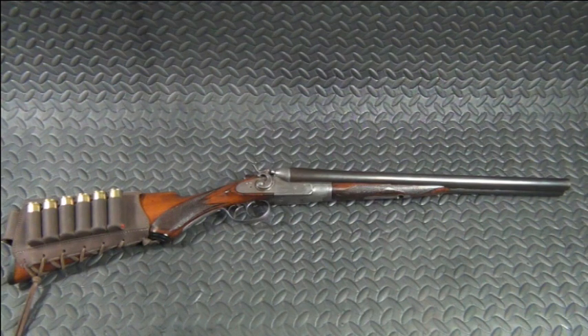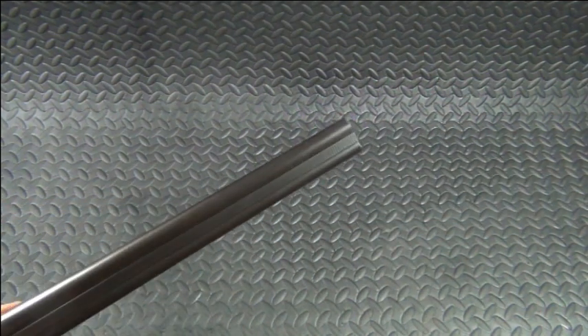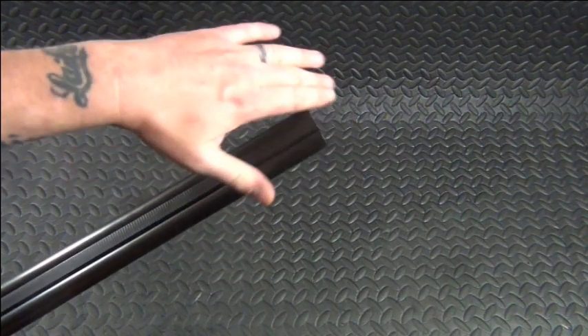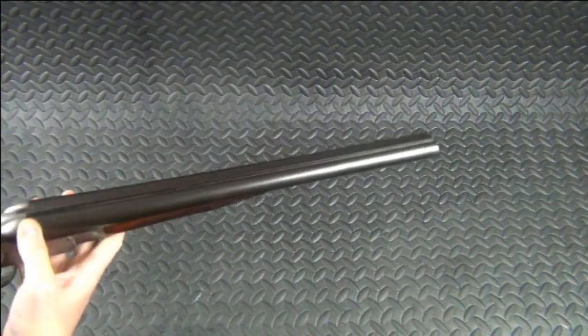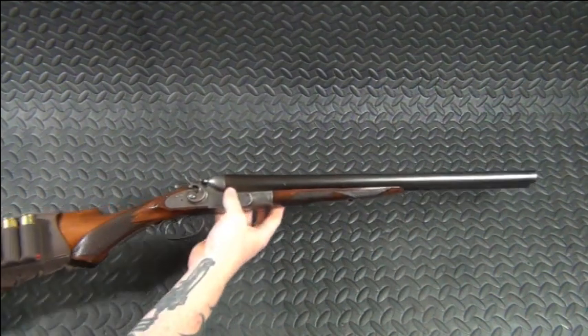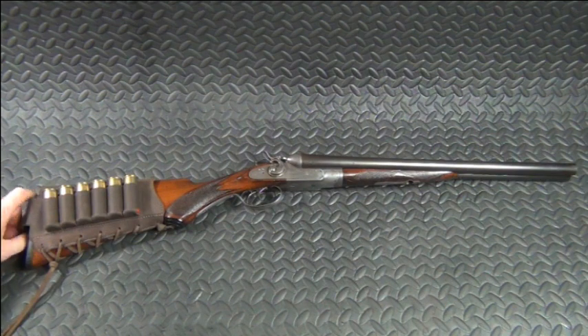All right, here we are all finished up. I'm really happy with how it turned out. Obviously the biggest change is chopping the barrel down. I originally chopped it down to 18 and a half inches, but with the filing and getting it all smooth, it's probably sitting a little over 18 and a quarter give or take. So we've got a nice little short coach gun style double barrel shotgun in 12 gauge. Really happy with how it turned out.